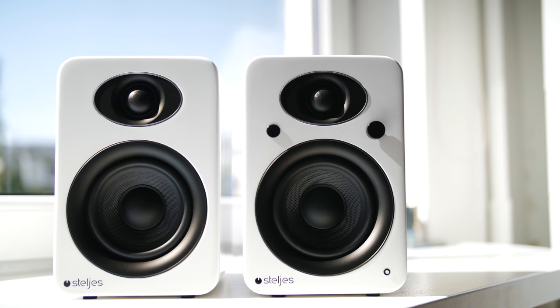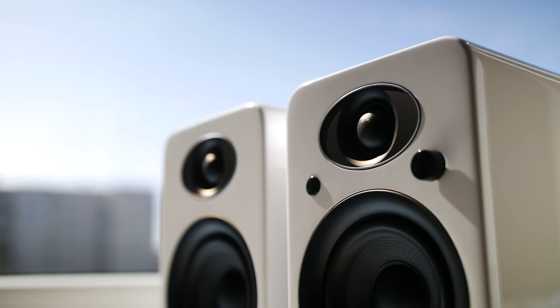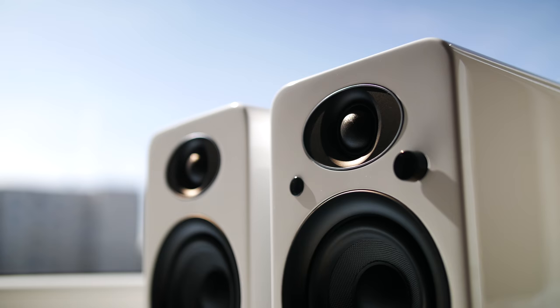This is the Stelius NS3, a high-end budget loudspeaker system with Bluetooth that costs about £200. For that price you get a premium design and premium sound. Let's take a look.